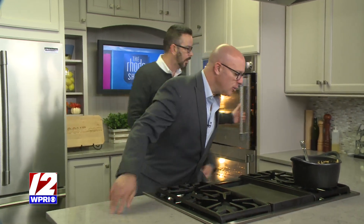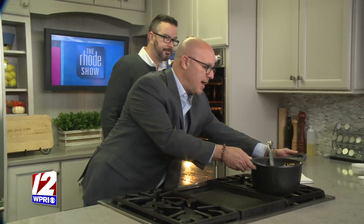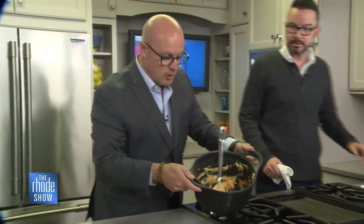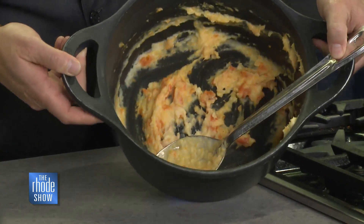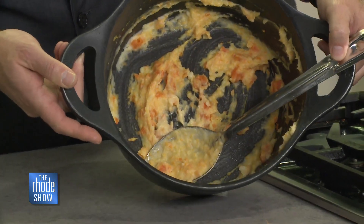Grab a spoon, Will. Try that. You also left it a little chunky, right? Well, that's all part of it. Because this is a very soft dish. There you go.